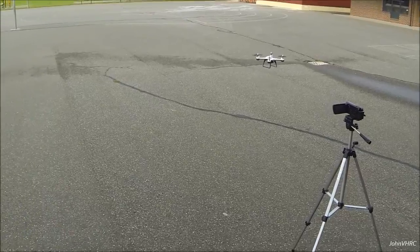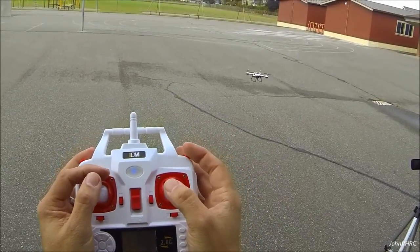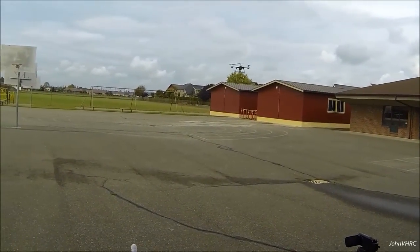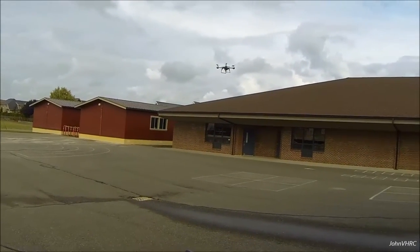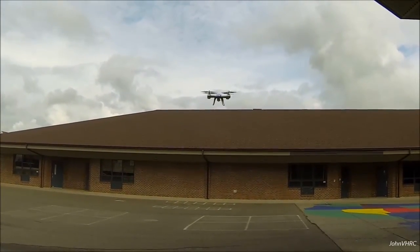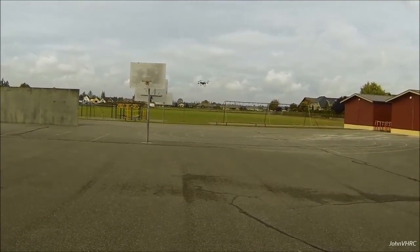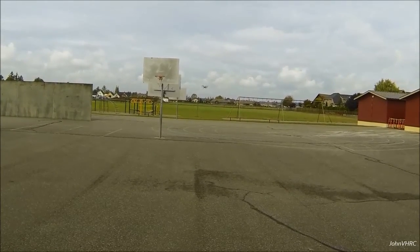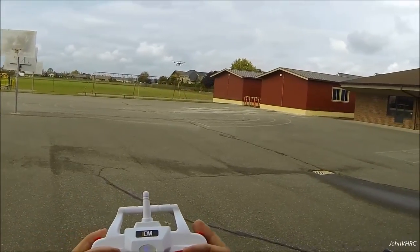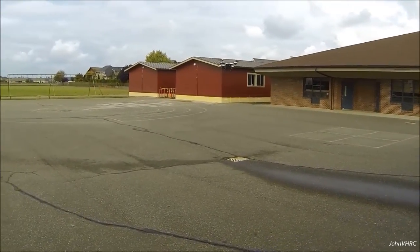There it goes — flies really great. This button here's for the camera. Flips! Look at that, works great. Let's try one key return. Here it comes — kinda. And I break out of it to stop. Good, that works.